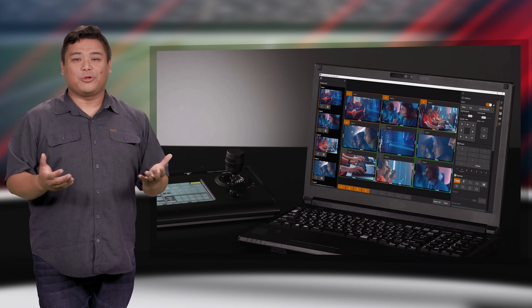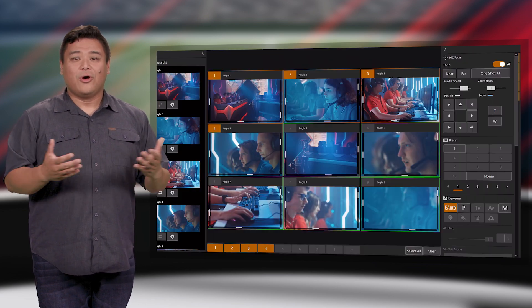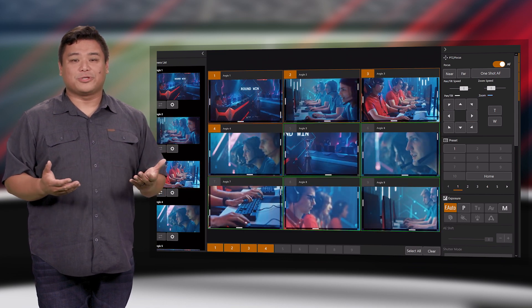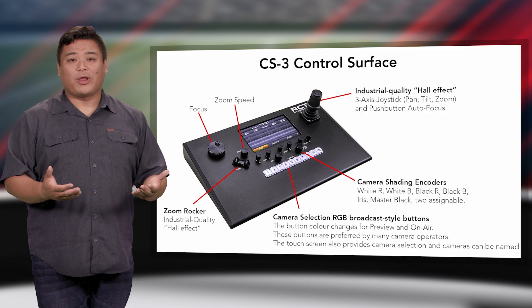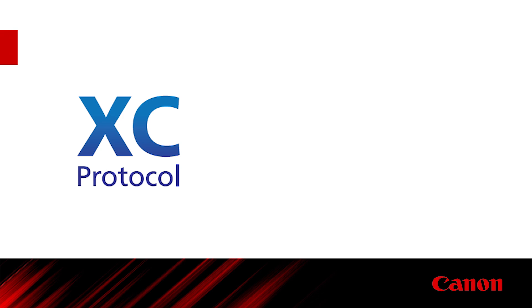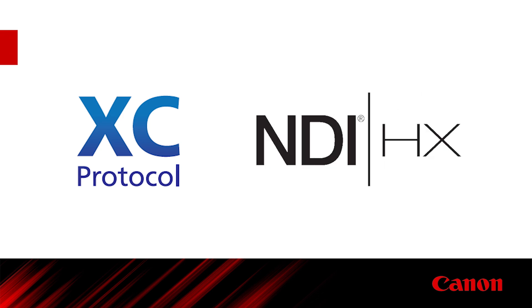Other control options for the CRN300 and CRN500 include Canon's free remote camera control application for Windows. Or you can choose from numerous compatible third-party remote control solutions from RCT (Remote Camera Technologies), Skaarhoj, and many others that utilize NDI|HX, VISCA over IP, or VISCA over serial protocols.